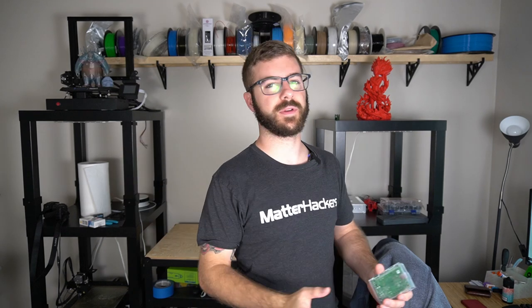Hey, what's going on guys? Dano from ModBot here. And if you've been 3D printing for any extent of time, there's a really good chance that you've heard of an add-on for your 3D printer called OctoPrint. If you don't know what OctoPrint is, I'll give you a brief little explanation.